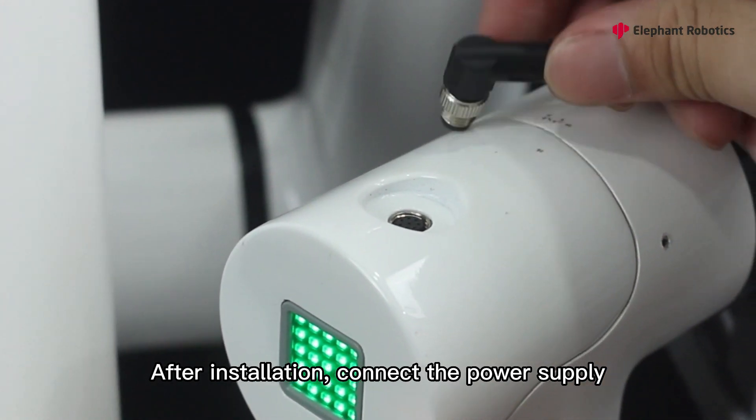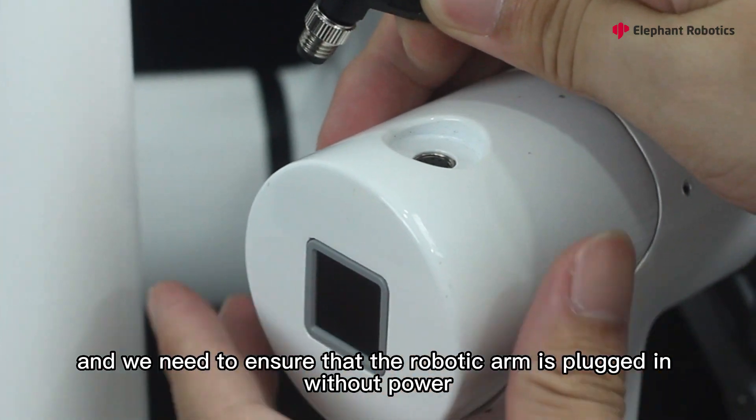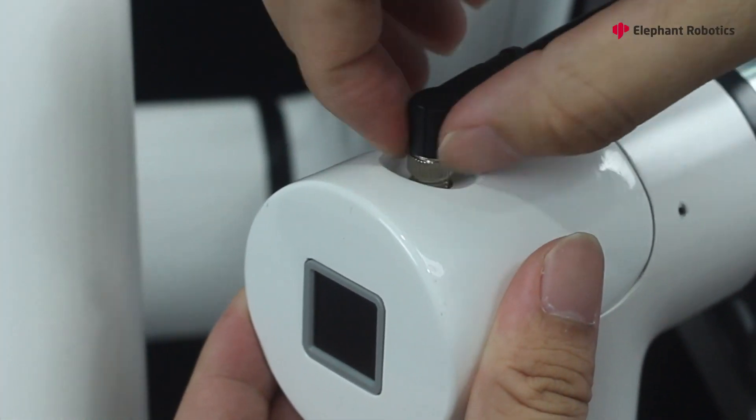After installation, connect the power supply. We need to ensure that the robotic arm is plugged in without power.